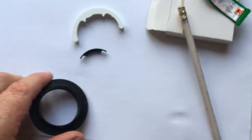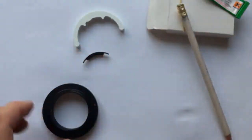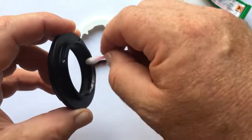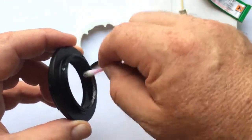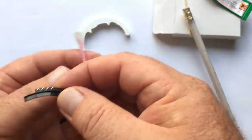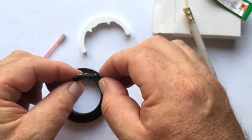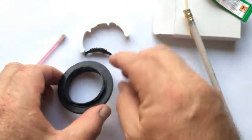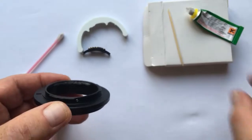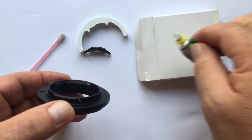Degrease with the help of alcoholic spirit — medical spirit. When the spirit is dry, apply a little super glue with the help of a toothpick.